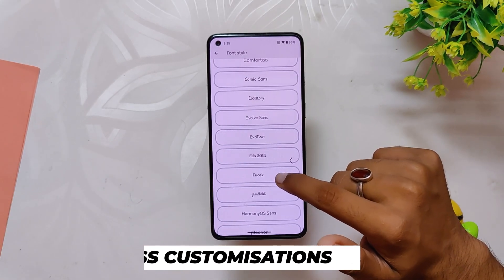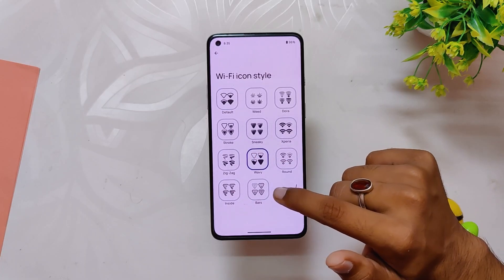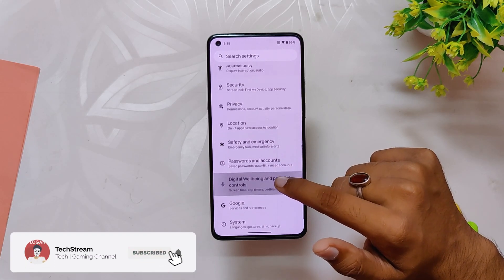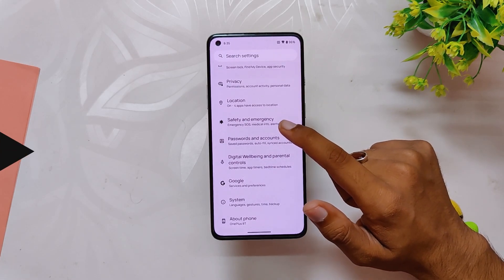So that's all the customization that you get with this ROM and you don't have any device extra or OnePlus extra option setting. I feel the customizations are a little low if we compare them to the standards of Nameless AOSP, but I think the devs are focusing more on stability and more customization will be added in future updates.